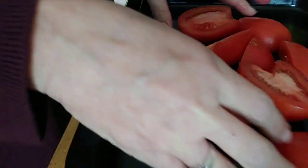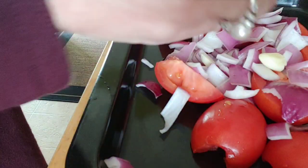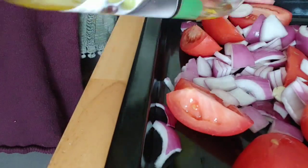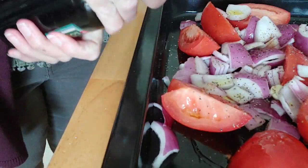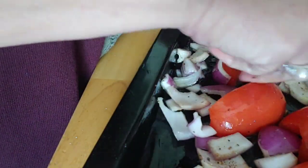Now we're going to add all our veggies to the pan — the onions and the garlic — then add some olive oil, pepper, salt, and balsamic vinegar. Toss it all around until it's well mixed, then stick it in the Breville on the roasting setting for about 20 minutes.